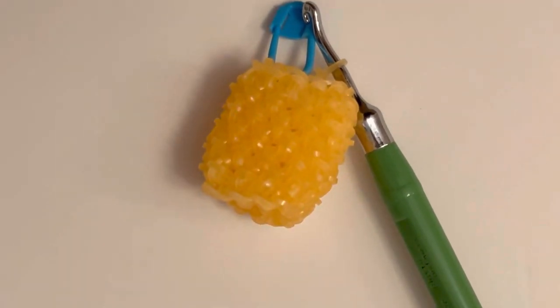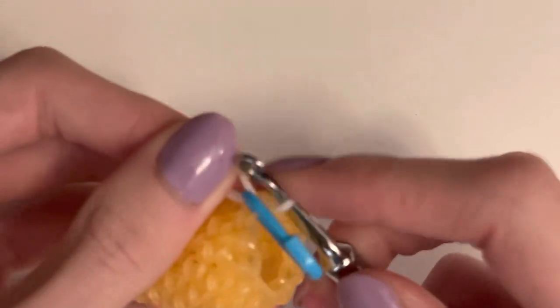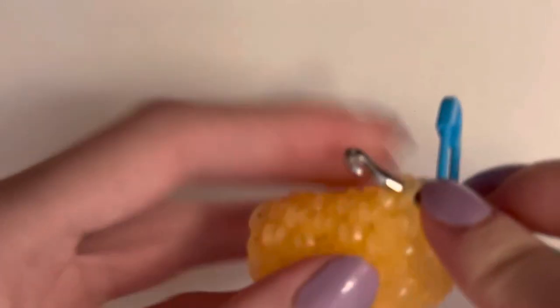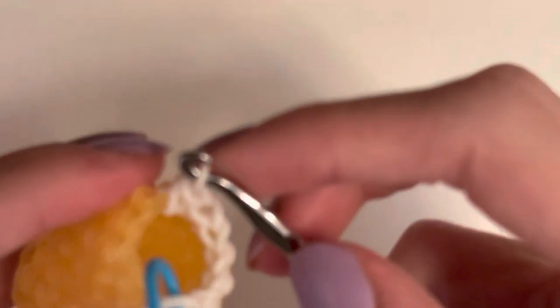Now we're going to do the lid. I'm back at the stitch marker — I'm going to go through the band with the stitch marker on it and grab my lid color, which is white, and do a slip stitch color change. Then put the stitch marker back on my hook. In this row, we're just going to do all singles in your lid color, going through the whole entire stitch. At the end of this row you still have 12.